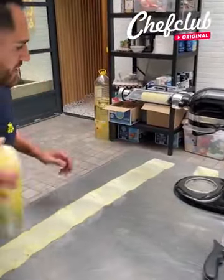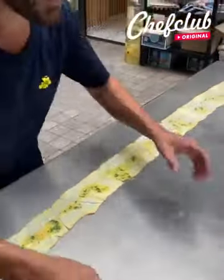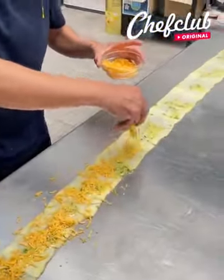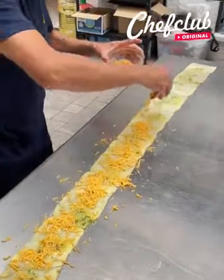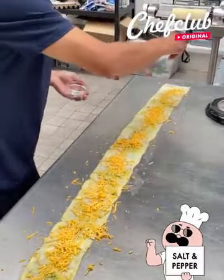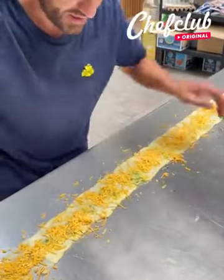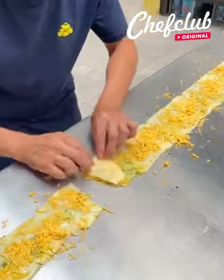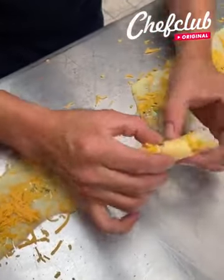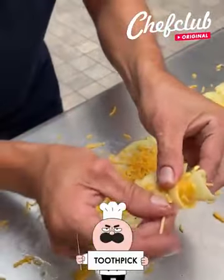Now a little butter, parsley, more butter — look at this, it's just parsley on here guys. A little shredded cheddar all the way down, be generous with it. Finish off with a little salt and pepper. Now all we have to do is grab one, stack it on top of the other, make a nice little roll like if you were making croissants. There we go, nice and cheesy, nice and buttery. And with a toothpick go ahead and close it up.